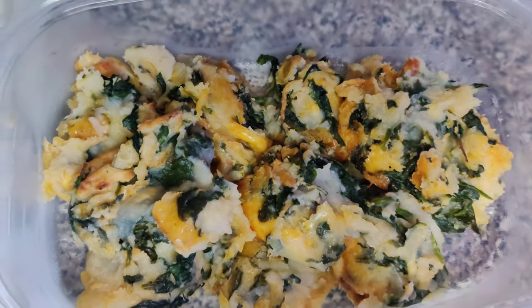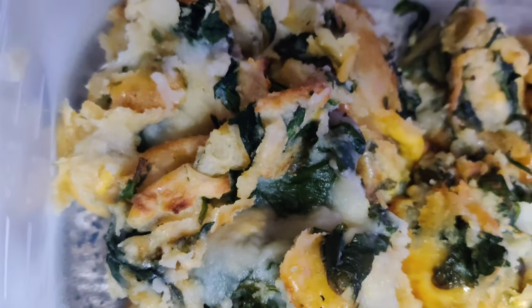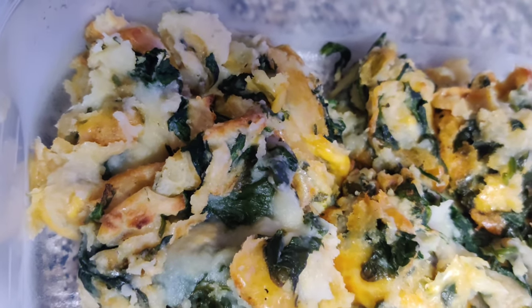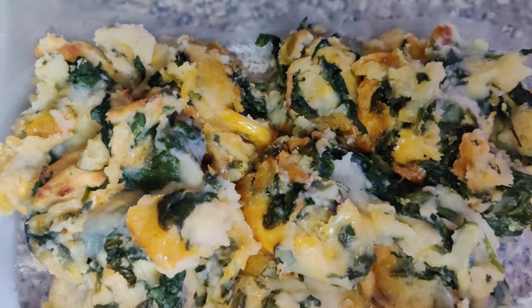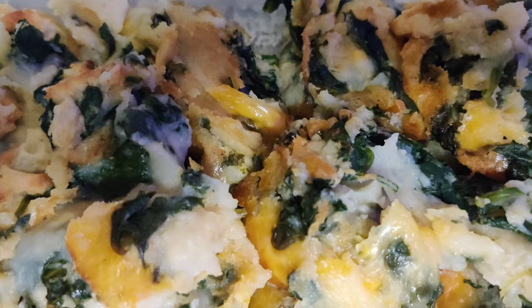I think if I were to make it again I would make it in a pan, more cheese, same amount of spinach, and more potato — because who doesn't love potatoes? Thank you so much for watching. I'm Nutty here and I hope to see you again shortly.